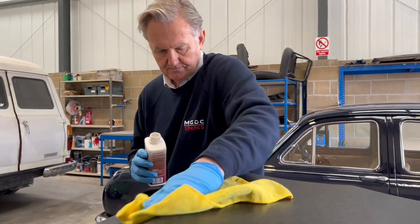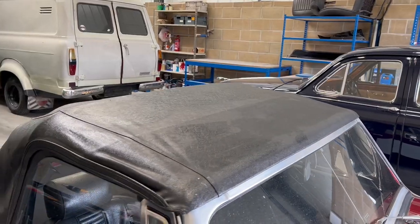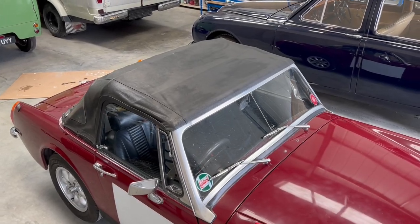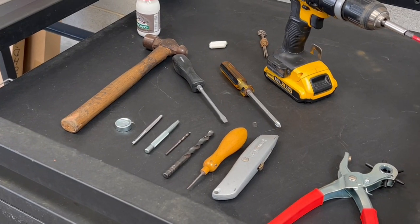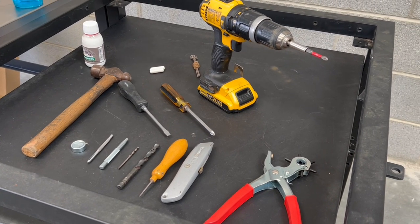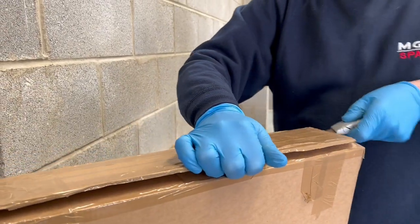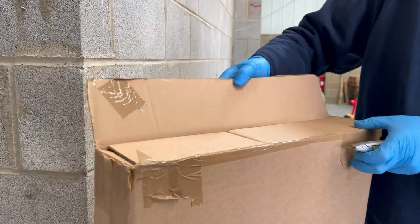There we go — doesn't look too bad, but unfortunately it won't save the day. With these few tools we're going to replace the hood. As you can see, there's nothing there that you wouldn't find in your normal toolbox at home. So let's undo the first hood and see what we've got by way of a replacement.